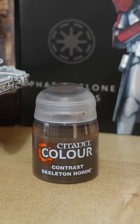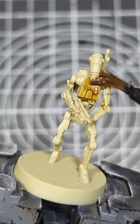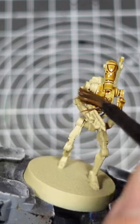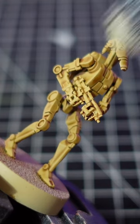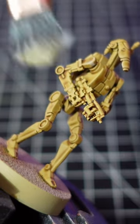Moving on, I give them an all-over wash of Skeleton Horde Contrast Paint. This adds some nice depth in the recesses without dulling down the primer coat too much. To bring back some definition on the edges, I hit them with an all-over drybrush of Screaming Skull. And that's the main droid colour all done.